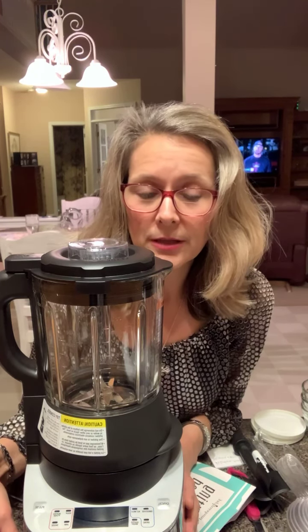Thank you, Alice. Short and sweet — I just wanted to show you the Pampered Chef Cooking Blender. You might not have known that you needed one, but now you see it, you might. Bye, everybody.